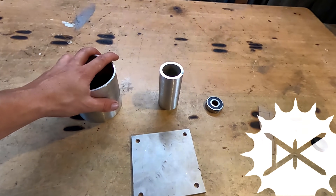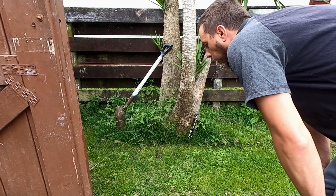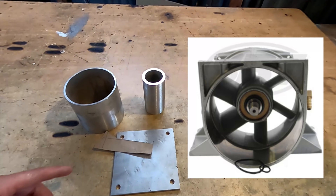Right guys, in this video I'm going to try and make my own jet unit. I haven't got that much done this week so far because I've been down with a sickness. Made all these pieces here at work. I'm just about to make the fins for the back part that holds the bearings — I'm just copying a jet ski unit.